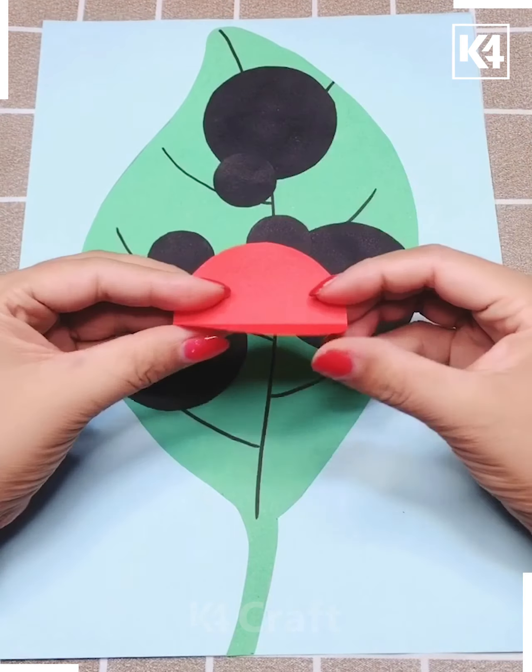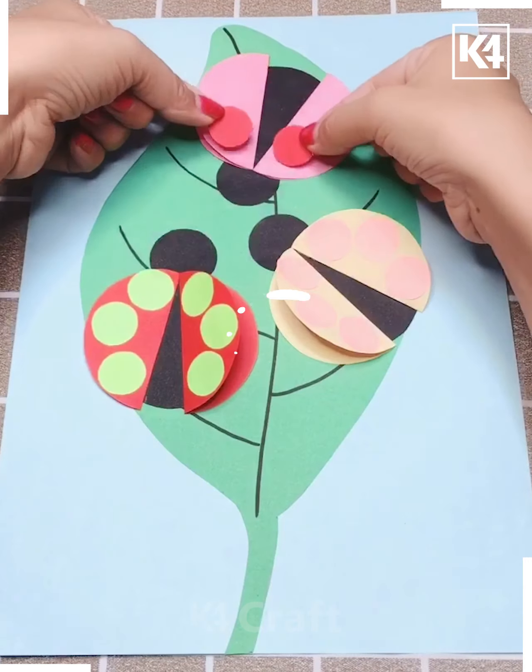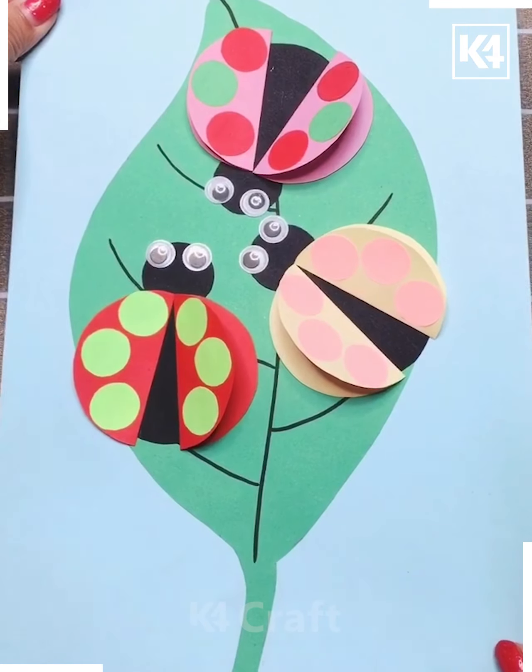After putting this black color, it will look like an insect is walking on this leaf. You can decorate your insect according to your wish — like a dot-dot pattern or any other pattern you can give.